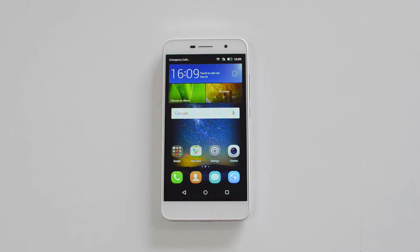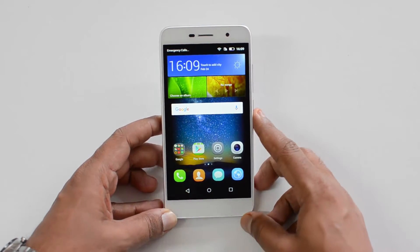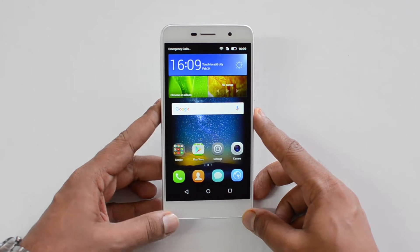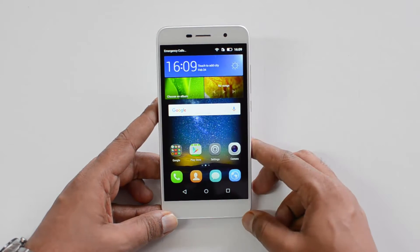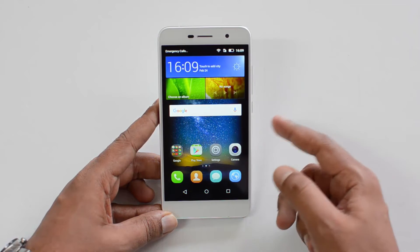Hello friends, this is Normal here for Technique. In this video we're going to show you the reverse charging feature on the Honor Holly 2 Plus. This device comes with a massive 4000 milliamp capacity battery, which is one of the really good aspects about this device — the battery should be able to last for more than a day.